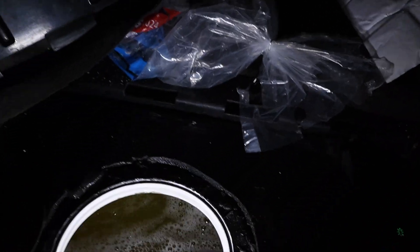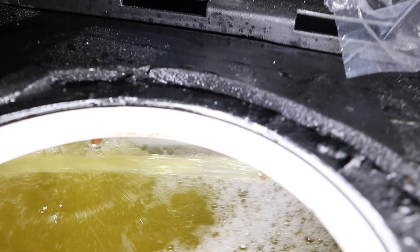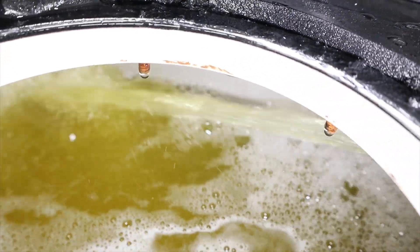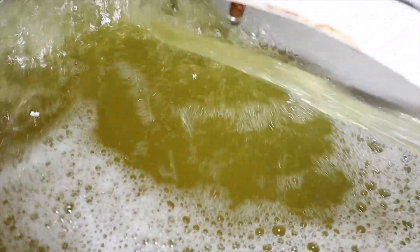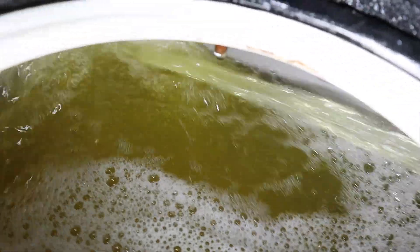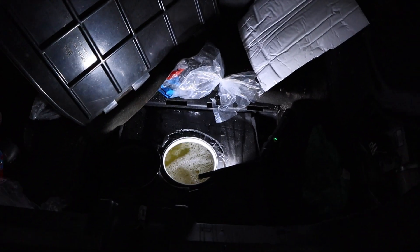So we're in the trunk area. We're going to look at the flow and see how much it's shooting, then compare when we go to bigger lines. Right now with two pumps on it's flowing pretty good — not smashing into the wall, but still decent. We'll see if it becomes a stronger flow once we upgrade the lines.